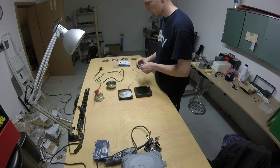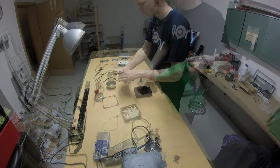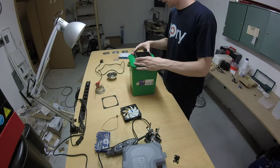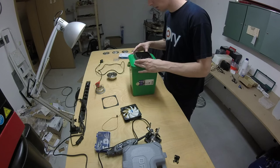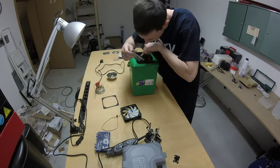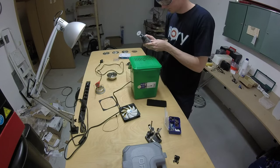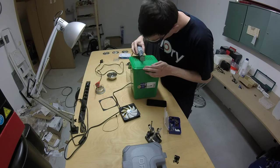Here I tested the fan to see which side it blows or sucks. Then I place the radiator on the bucket and mark the outer contour.